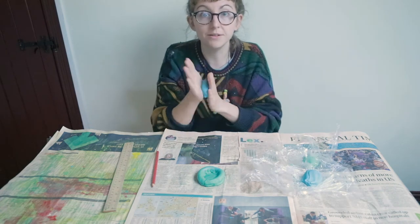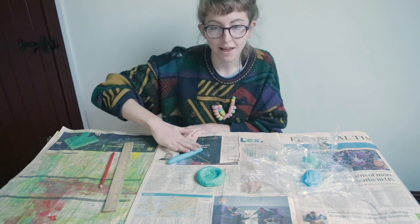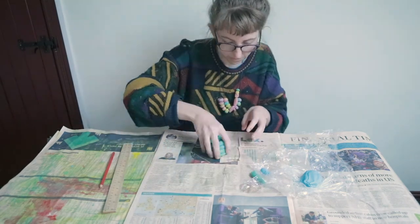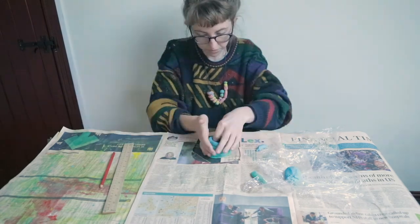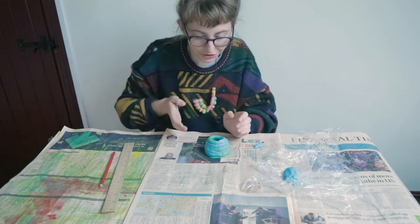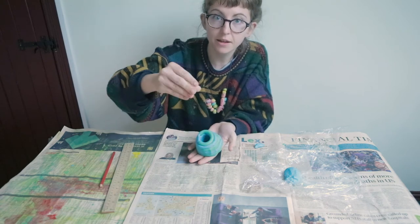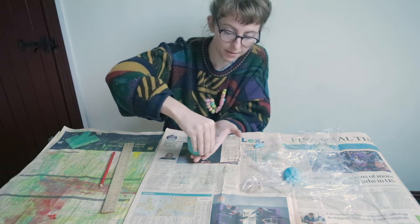You just want to continue doing this, building up the pot until it's the height that you like. So once you've got it roughly the height you'd like, you could always squeeze it a little bit to shape it. I've just got my thumb inside and my fingers on the outside, giving it a little squeeze just to make it a bit more even.